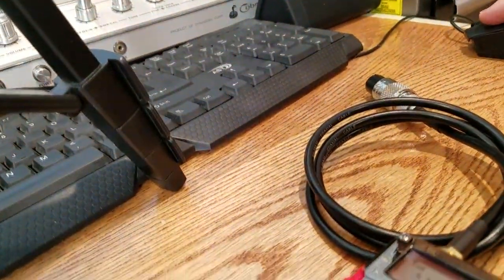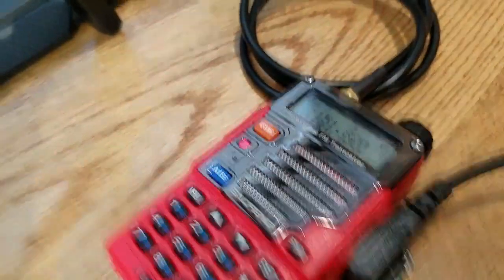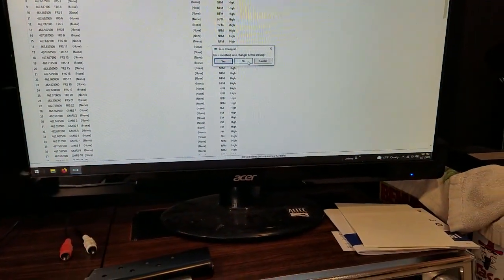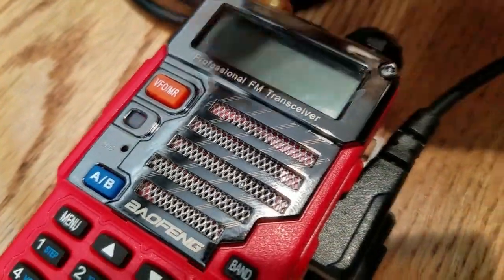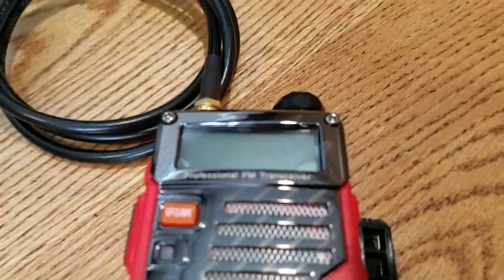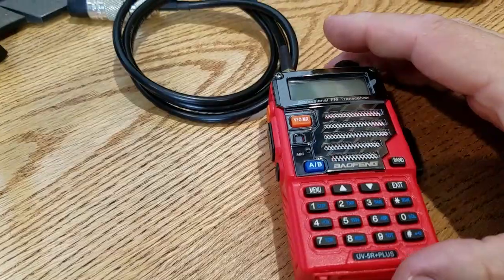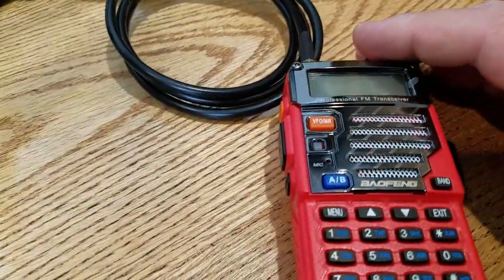Let's shut down the CHIRP software. It'll ask you if you want to save changes to a file — I'm not too worried about that. I'm going to turn the radio off, as you saw it was transmitting. That's why we have the dummy load on there and it is warm — it is putting out RF energy. We're not going to illegally use this radio on frequencies here in America. That is wrong. So these are for testing purposes only.